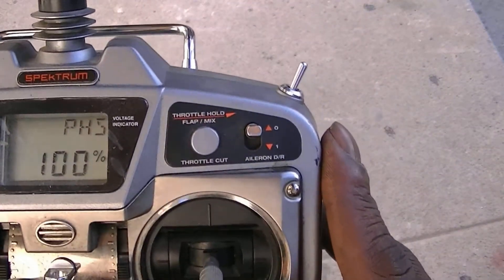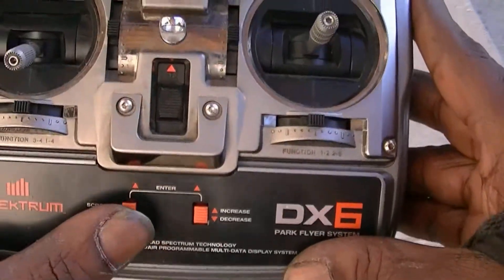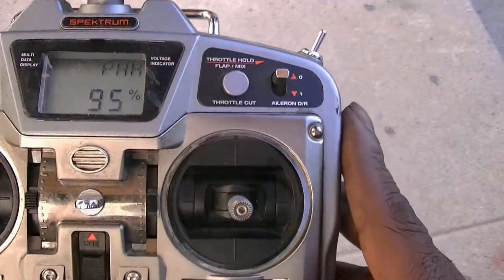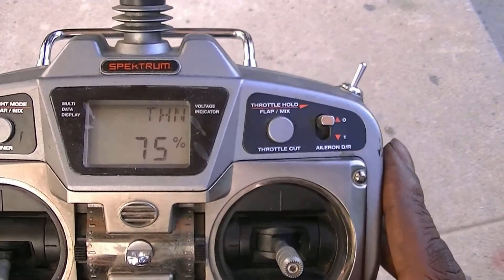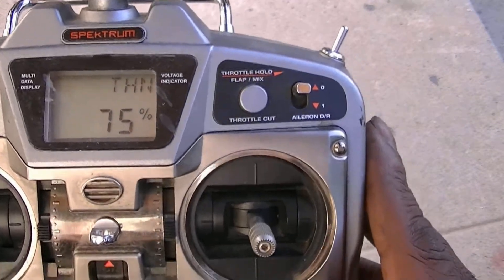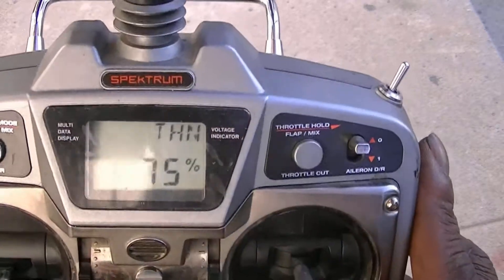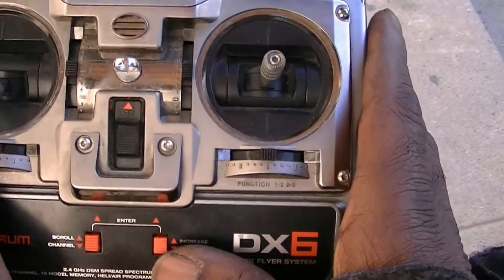Push this button down one more time and that takes us to high 100% pitch. Push this button up to go into stunt mode pitch curves. Push this button up one more time and that takes us into pitch for the throttle hold. Push it up one more time and now we're in throttle curves for normal mode.